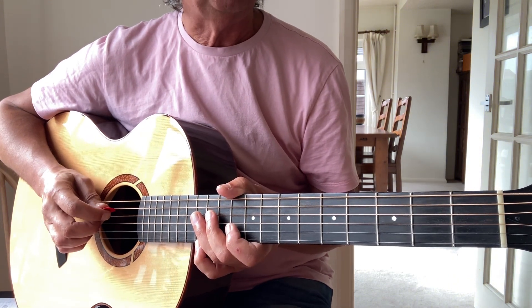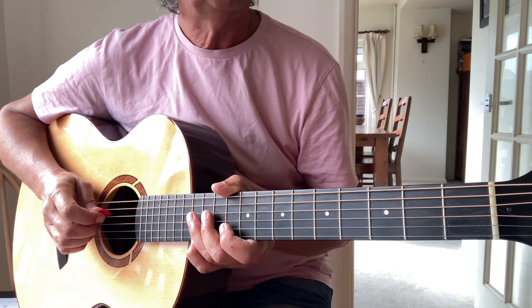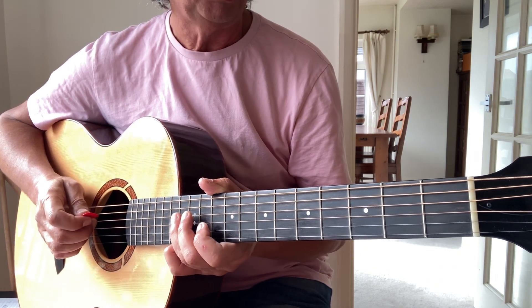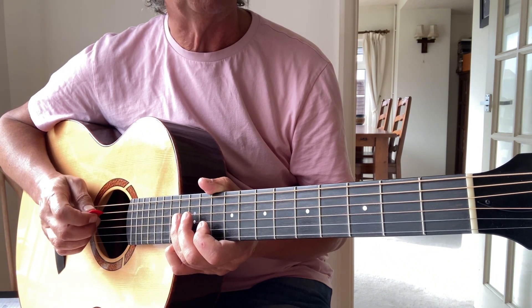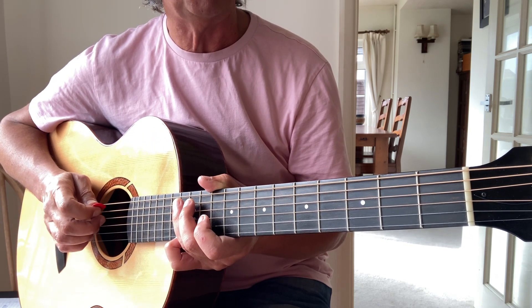Quite short, quite sweet, but a good fun song to play — a jug band type number when they played it live. So I hope you've enjoyed that and I hope it's been helpful. You can now play it in your own particular way. If you have enjoyed it, please hit the thumbs up sign. If you've got questions or comments, leave them in the box below. And if you want to be notified about further lessons like this, please hit the subscribe button.